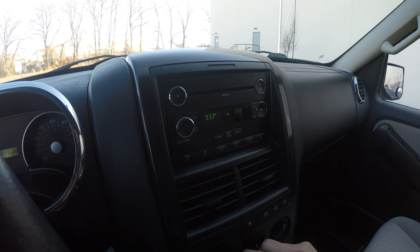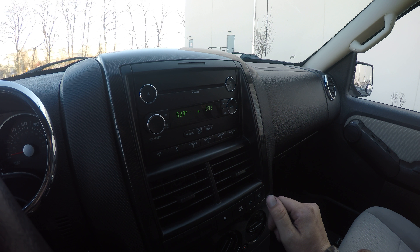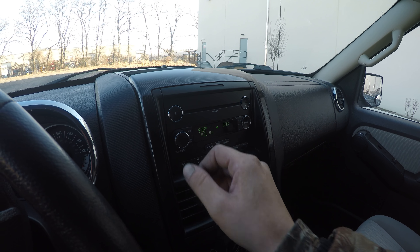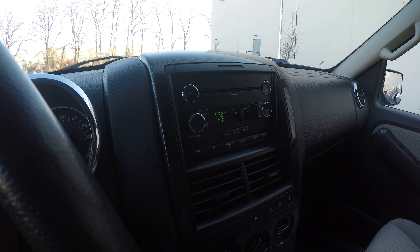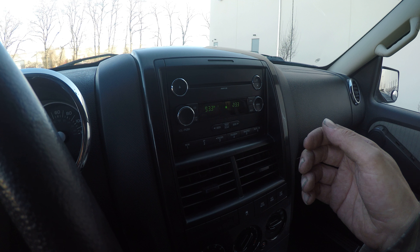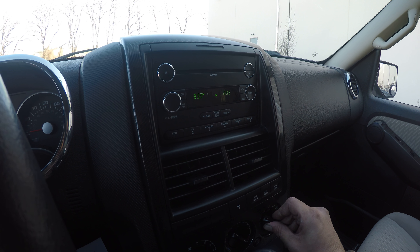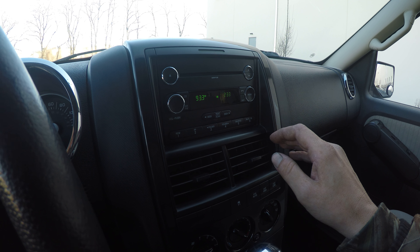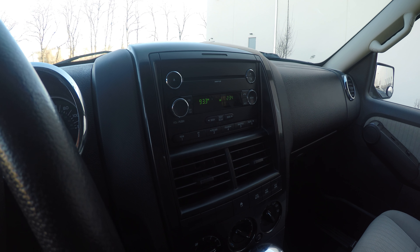Let's try out the AC. The radio works. The AC is blowing out cold air — it's very cold. Let's switch to the heat, and it is blowing out hot.